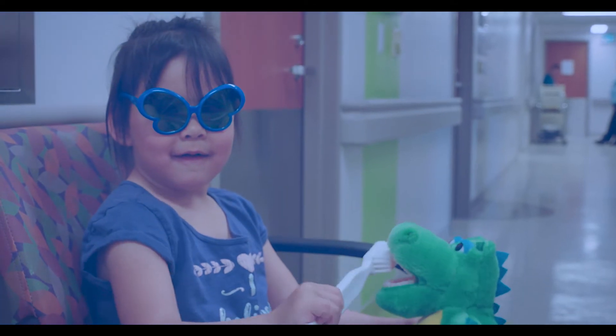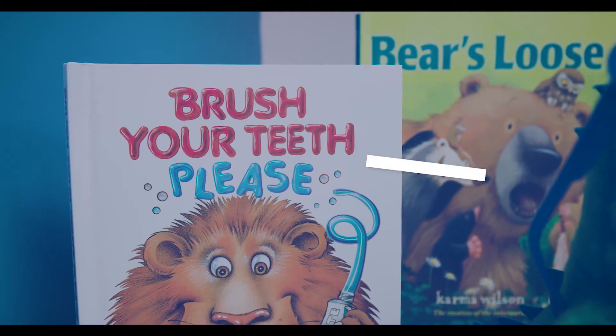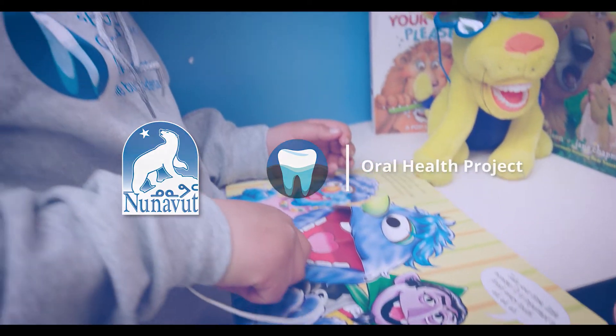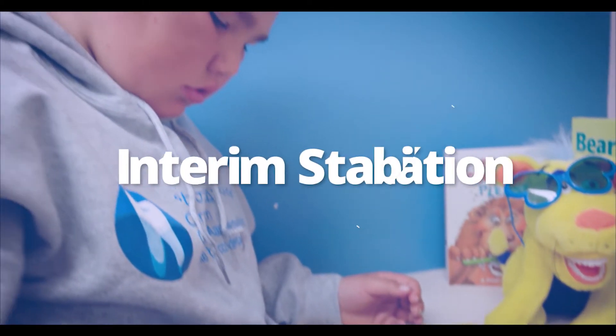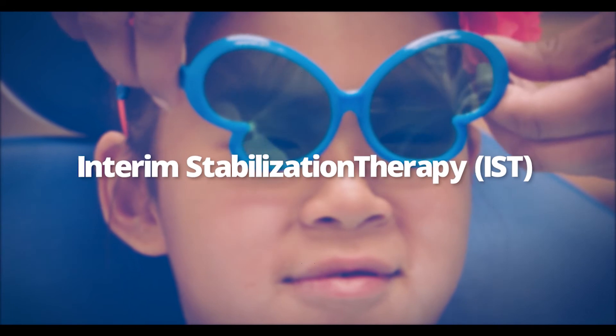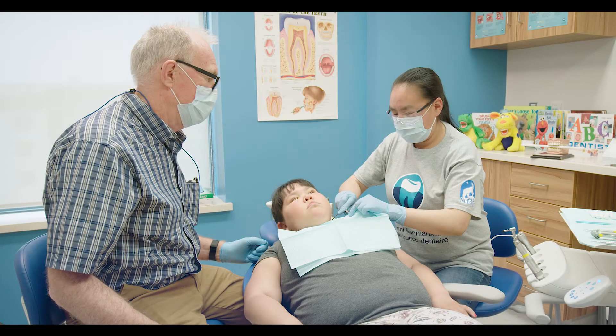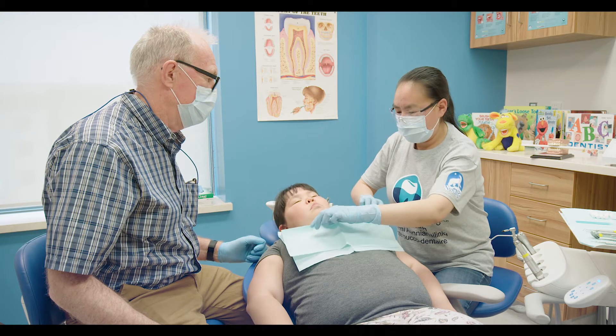Welcome to the Government of Nunavut, Department of Health's Oral Health Project Educational Videos. This video will explain what Interim Stabilization Therapy (IST) is and also walk you through the steps of how an IST is placed on a tooth.